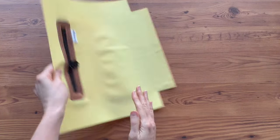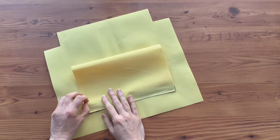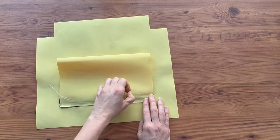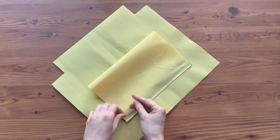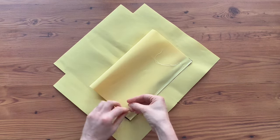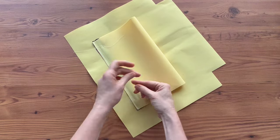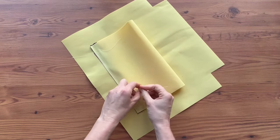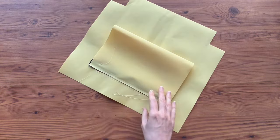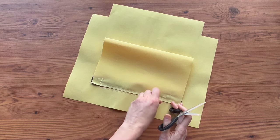We have our long tails, so we're going to flip it over to the back side and pull the loops through. Now we're going to tie them. Again, you'll never see these tails, so I leave a little bit of length but cut them shorter than they are.